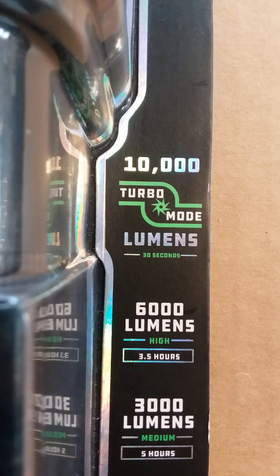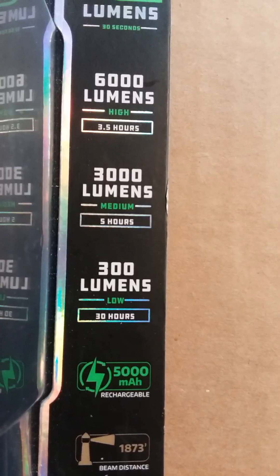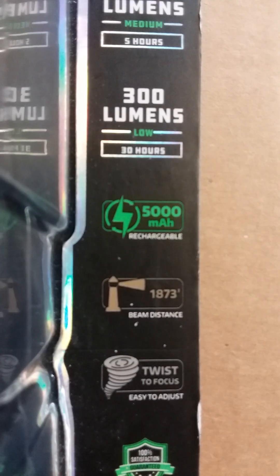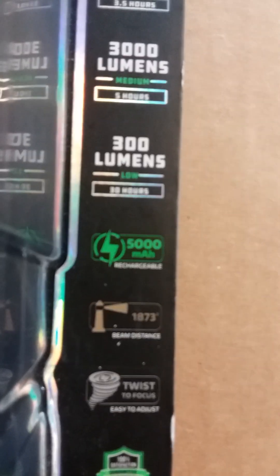High is 6,000, medium is 3,000, and low is 300. It says beam distance 1,873 feet — that's pretty far.